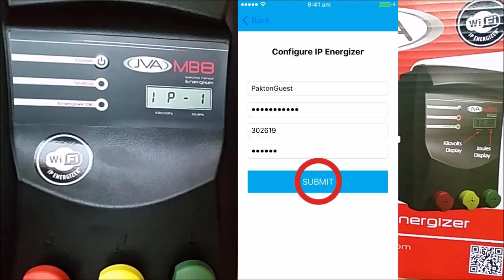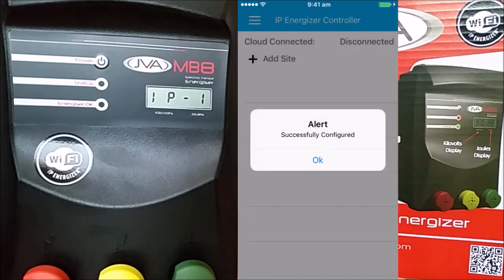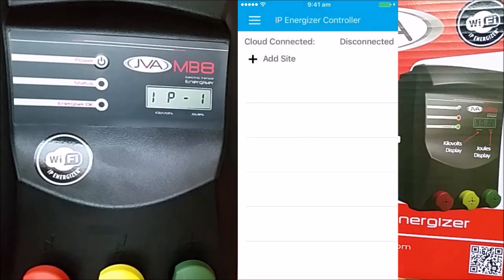Hit the submit button and you should see the message 'successfully configured'. Watch the screen of the Energizer change from IP1 through to IP3 as it connects to your home Wi-Fi network.